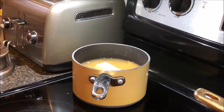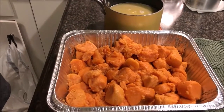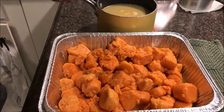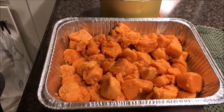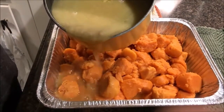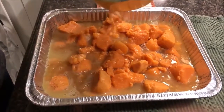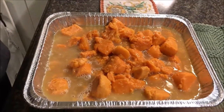Let all that melt and mix together. Once your juice with the sugar and butter is all dissolved and heated up thoroughly, bring it over to your pan of sweet potatoes and drizzle it on there. We realized we did way too much — we probably wasted some butter on that one.